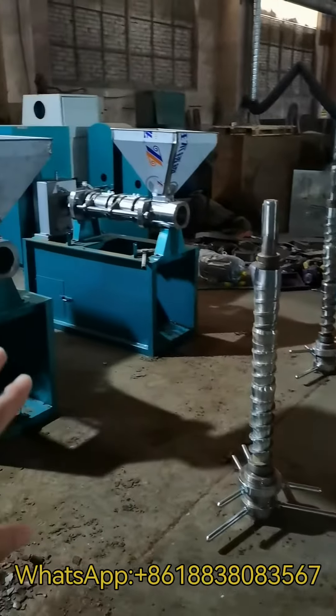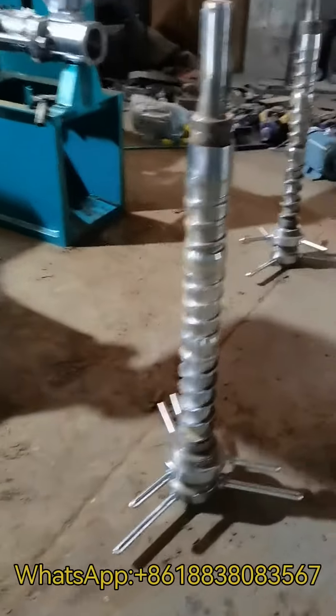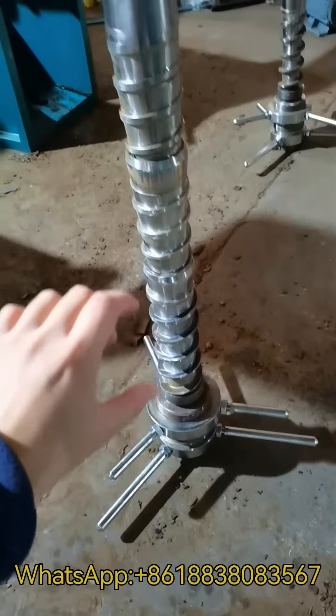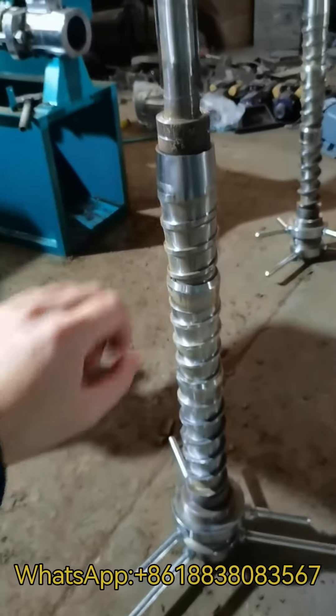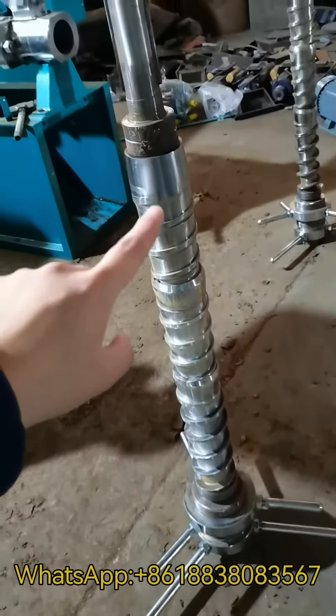This is the squeezer of our screw-out press machines. There are three pressing parts: the first stage, second stage, and third stage. Then the high pressure part one, part two, and part three.